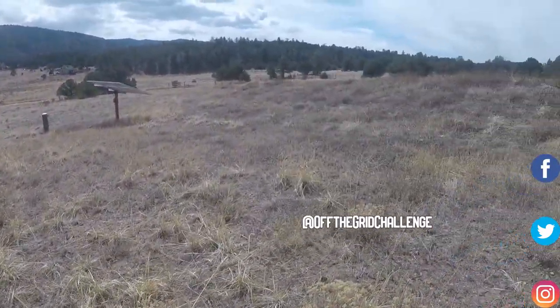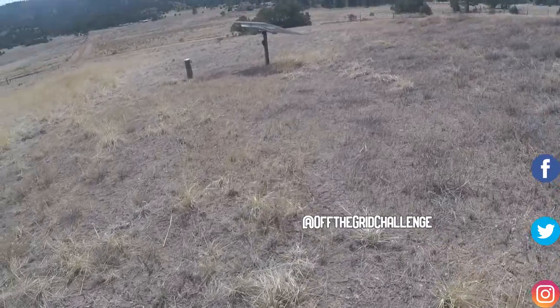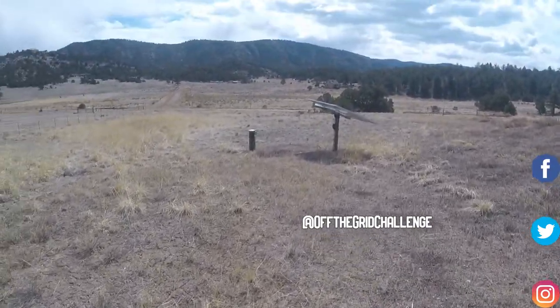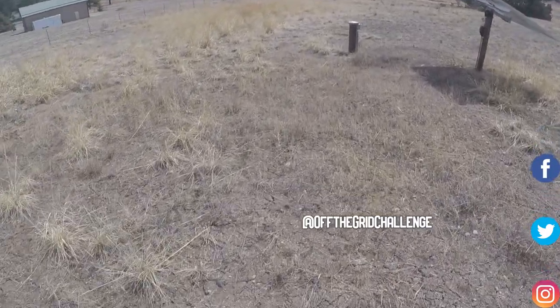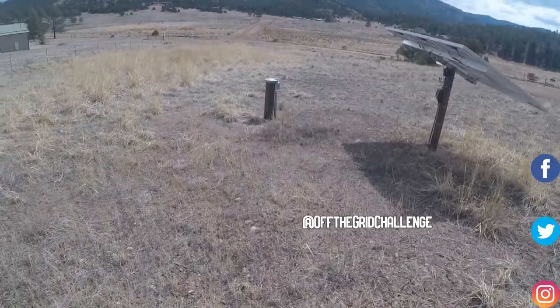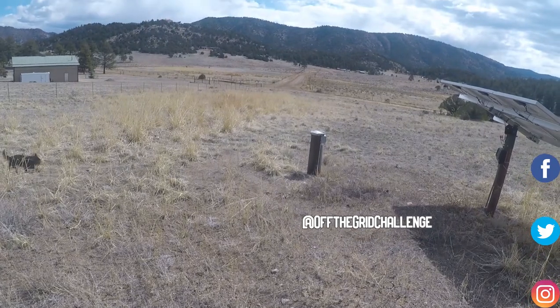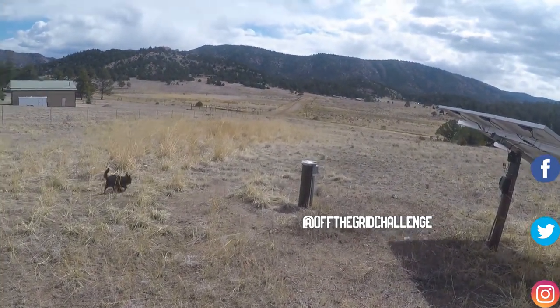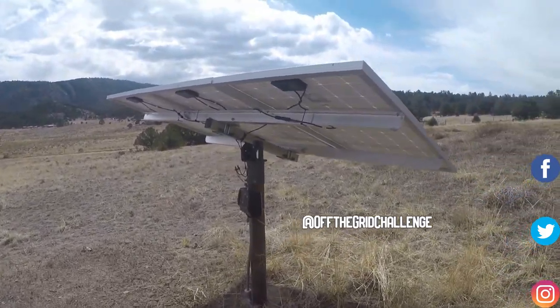This is our solar well. We've never really pulled this up, but there's our well — it goes down almost 400 feet to a spring. We have a solar-specific submersible pump, which you have to use if you're going to use solar rather than regular DC power.